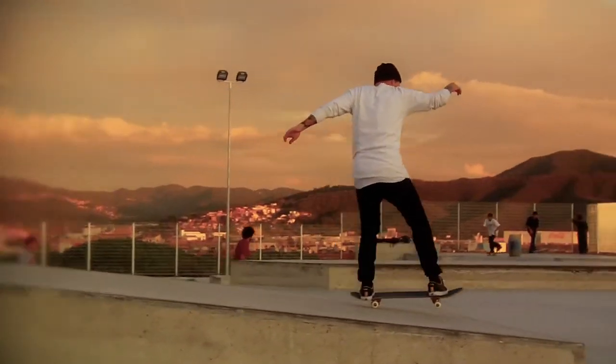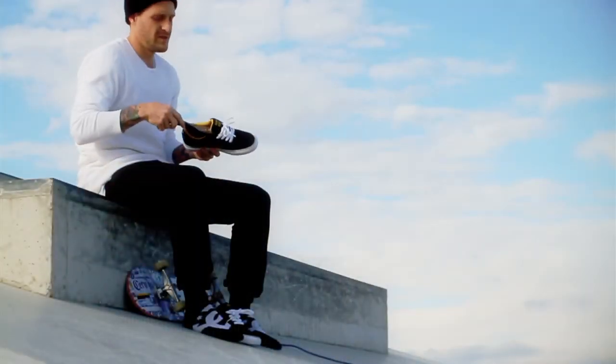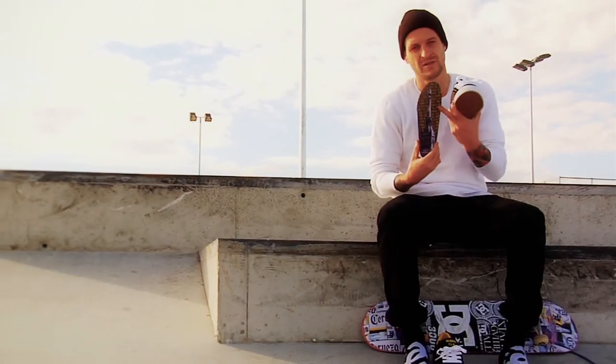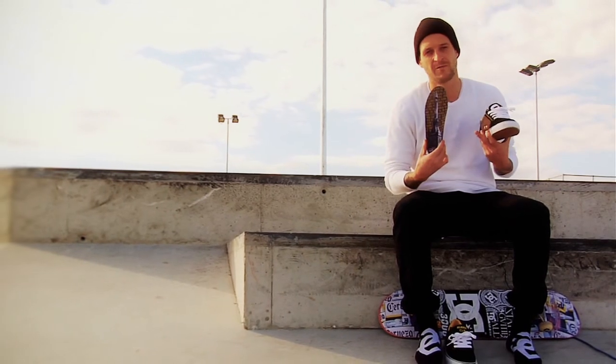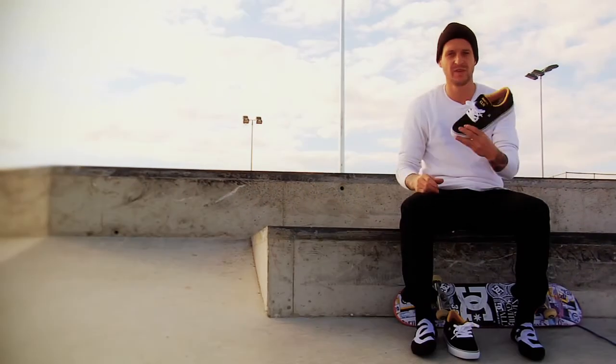I just wanted to give back to everybody that I skated with and grew up with in that square. We had some amazing times and some of the best years of my life. So we decided on an insole with a Colón statue in the middle and all my friends' names around it. Hopefully they'll be psyched — I'm super psyched. This is for you guys.